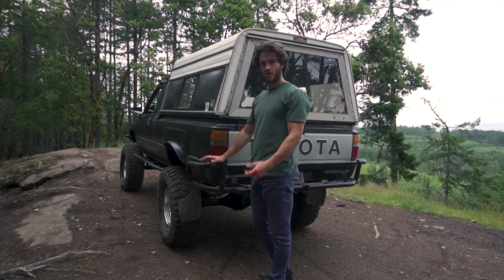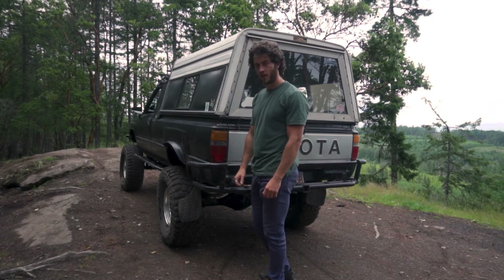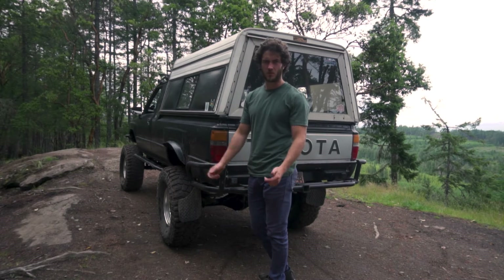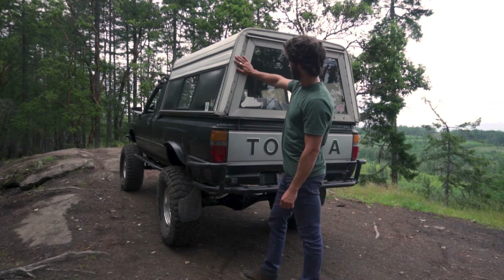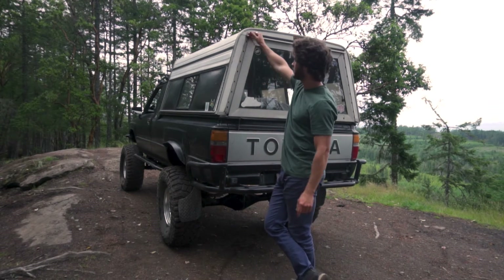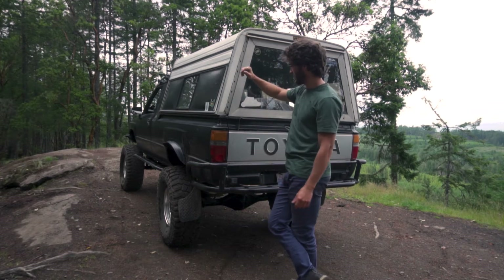Out back we've got a typical Trail Gear rear bumper — I'd love a custom one someday, but I got this one for two hundred and fifty bucks. We've also got a Flare canopy by Magic Toppers, a high top, which is super nice for the headroom in the back.